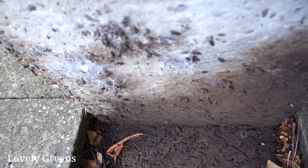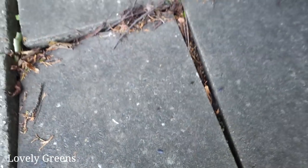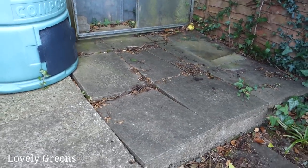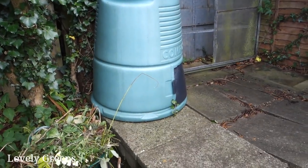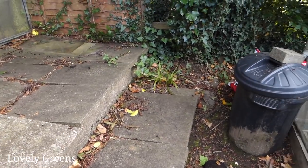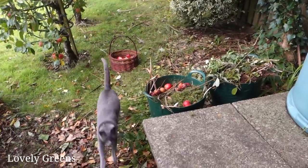There are a lot of woodlice under here. One thing I've been super excited about with this new house is that I have worms. At the allotment and old house I had a pest called the New Zealand flatworm, and it decimates earthworm populations. I've been careful not to move pots or plants from there to here, because they tend to lurk in plant pots and could destroy my earthworms here too.